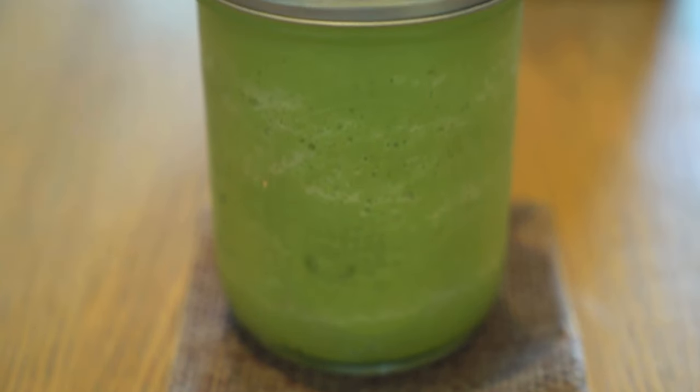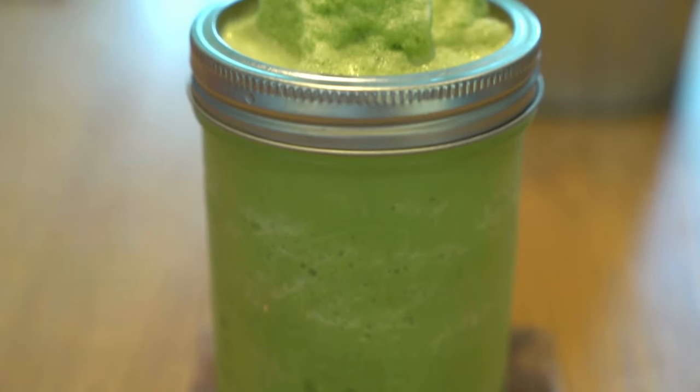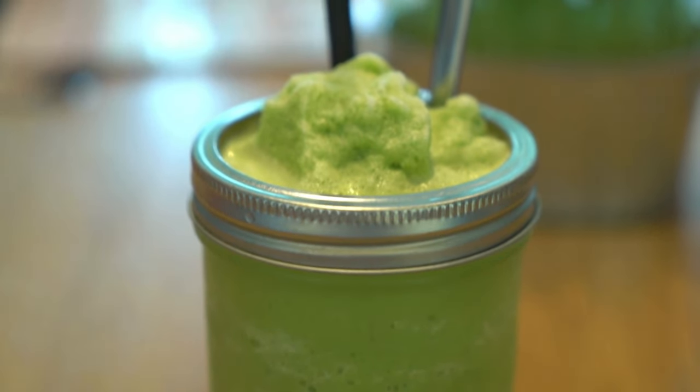Now that's a perfect matcha latte. Like and subscribe to my channel at Scott the Dot.